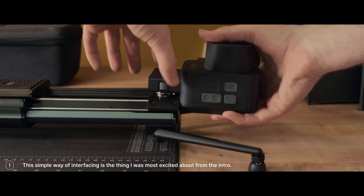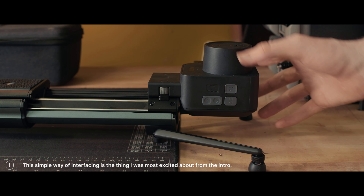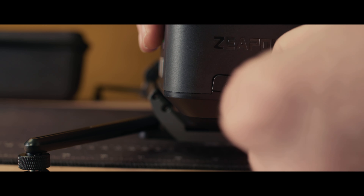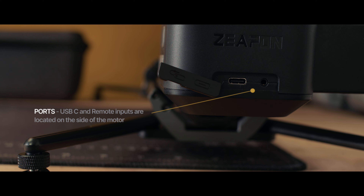You'll find a couple of physical buttons on the motor unit, and we love to see physical buttons because that means we can get a lot of functionality without having to go into some type of app — I'm trying to use my phone as little as possible when I'm working. On the back side you've got a USB-C as well as a remote port. It can be powered via 5V 2A USB, and there's also an NPF-style battery option.